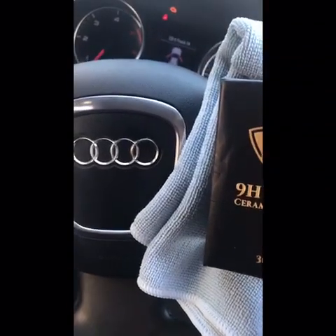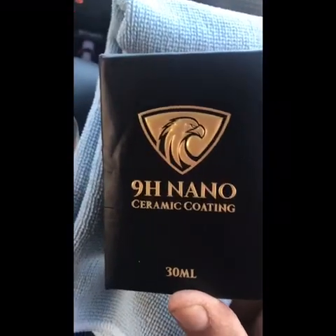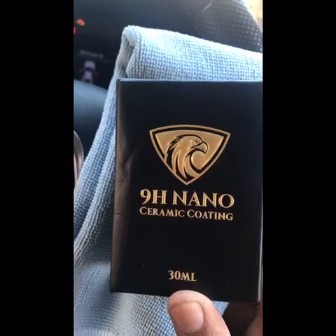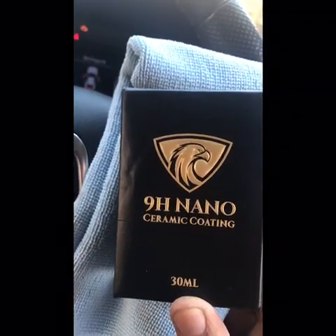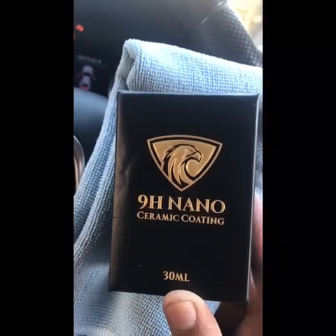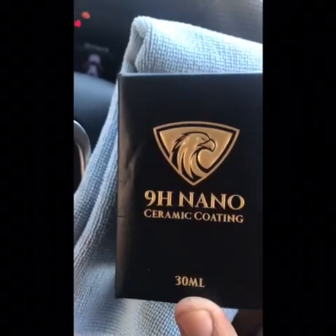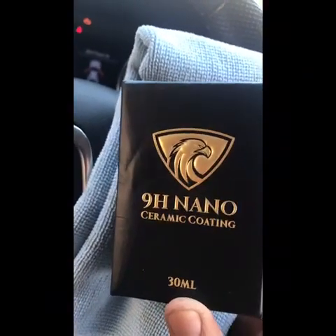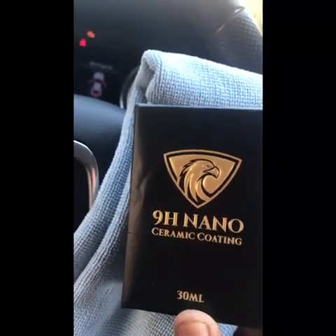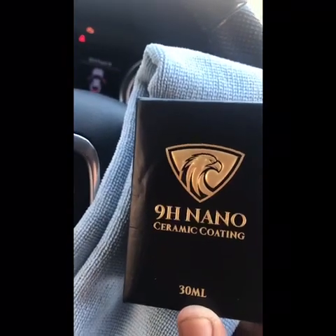Hi guys and welcome back to another video from Car Help For You. Today's video is a bit different from the mechanical side — it's more back to the body side. I ordered this online; it's a 9H nano ceramic coating, only a 30ml bottle. I ordered about three or four of these for the full car. These ones cost me I think it was £7.99 each — you can get these off eBay, Facebook, almost anywhere nowadays.